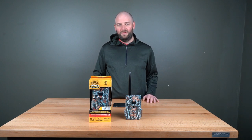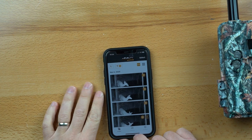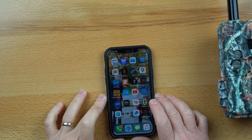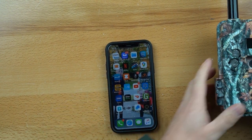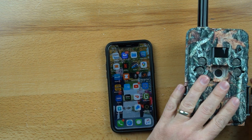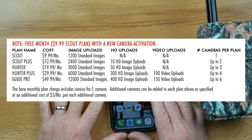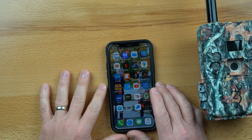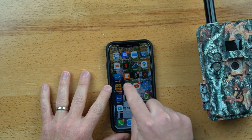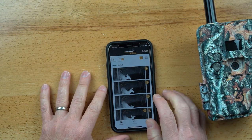To activate the camera you'll go to strikeforcewireless.com, put in some of the information that's on the camera, create an account, and pick a plan ranging anywhere from $9.99 to $50 a month. Then you'll add the app to your phone — it's called Strike Force Wireless.